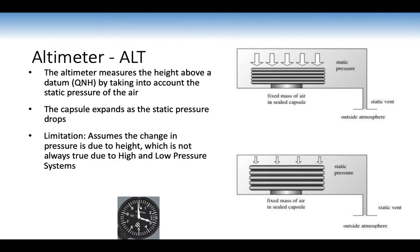The altimeter measures height above a datum QNH by taking into account static pressure. As we climb, static pressure drops and the capsule expands; as we descend through denser air, the capsule contracts. We adjust QNH using the subscale on the altimeter. The limitation is that the altimeter assumes a change in pressure is due to a change in height, which isn't always true due to high and low pressure systems — that's why the subscale knob lets us change the datum.